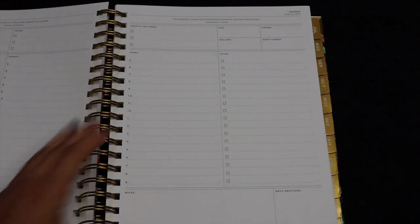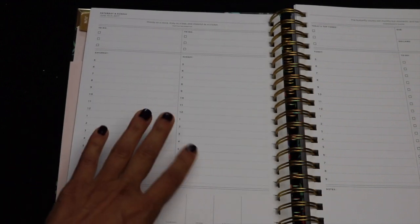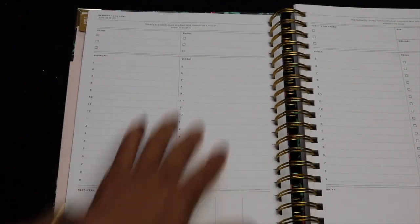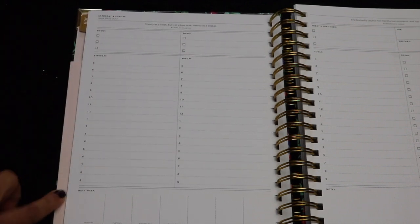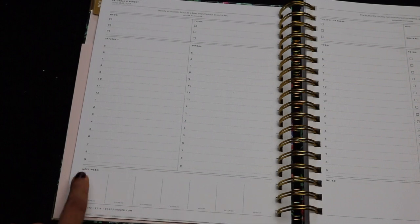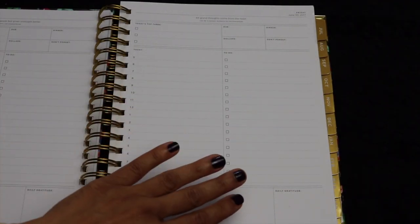The layout on a Saturday and Sunday is a little different. They don't have a full page for Saturday or Sunday; instead, it's split into two columns, one for each day. You lose the extended to-do list and just have a top-three to-do section and the timetable. They also have a little running bar across the bottom with the days of the coming week so you can note upcoming events and prepare over the weekend. That format continues throughout the month.